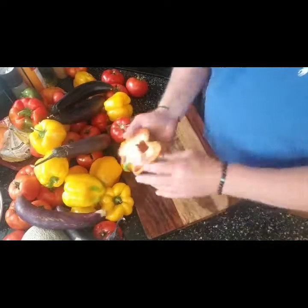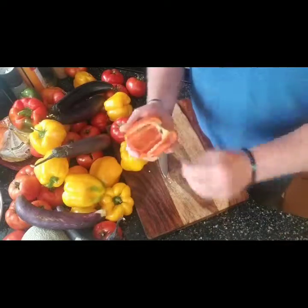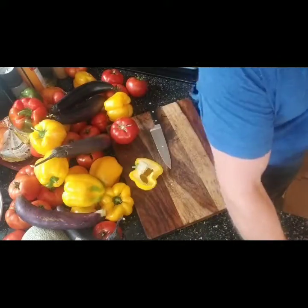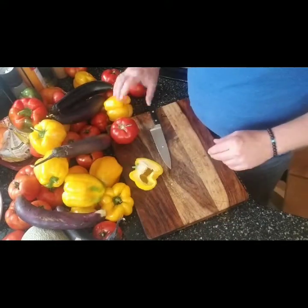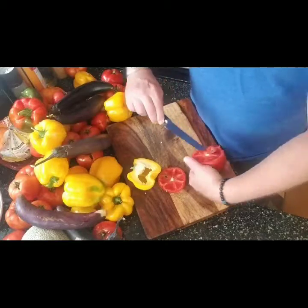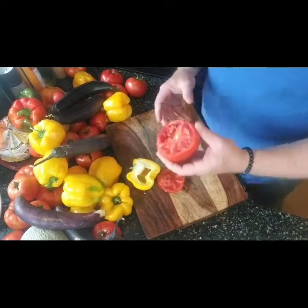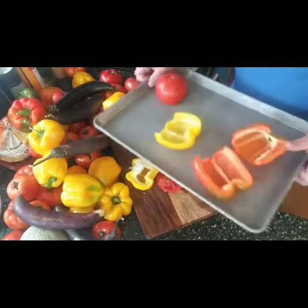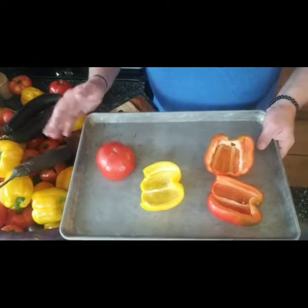For the peppers, cut them in half, tap out the seeds, and pull out the pith — quick and easy. For tomatoes, cut off the stem side and remove any blemished spots. We're going to place them face down on the pan to roast. Once everything is roasted we'll put it all in the pot, cook it down, blend it, and have a nice marinara sauce for dinner tonight.